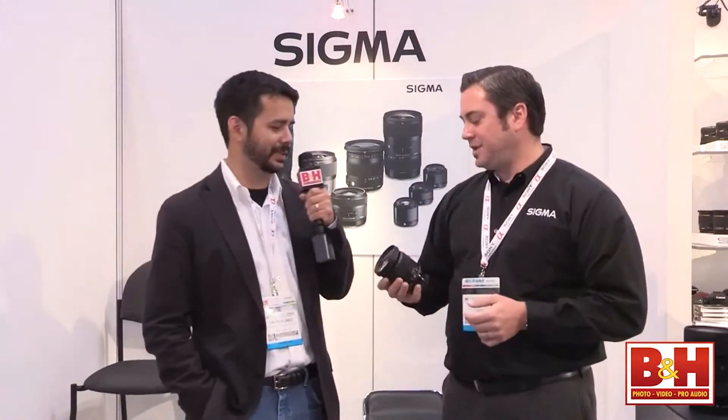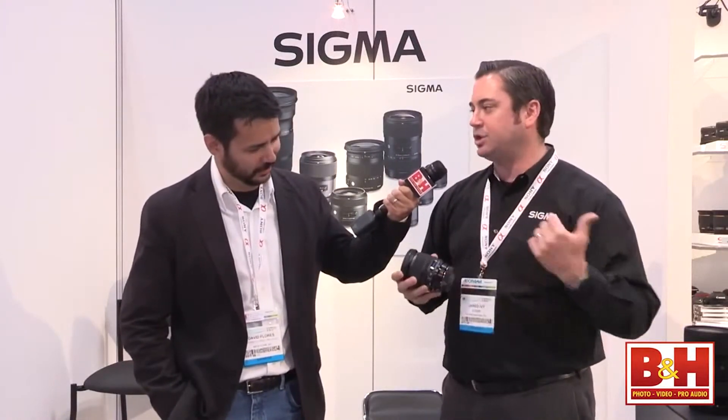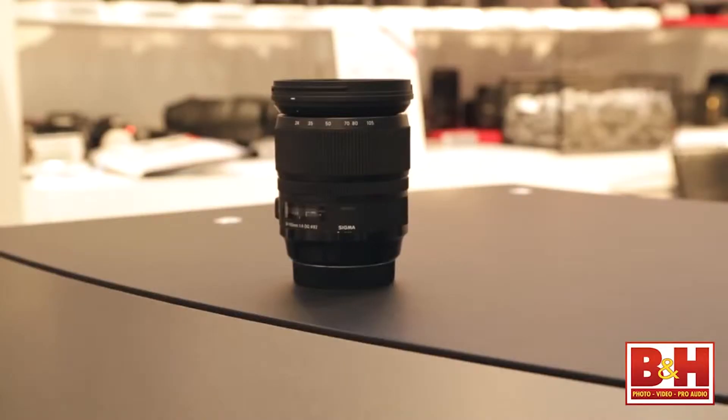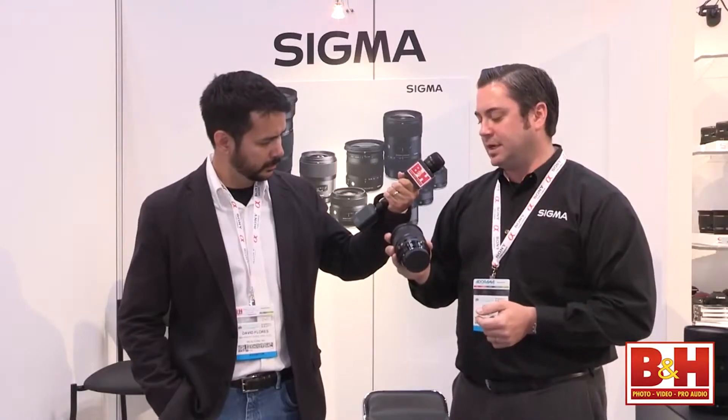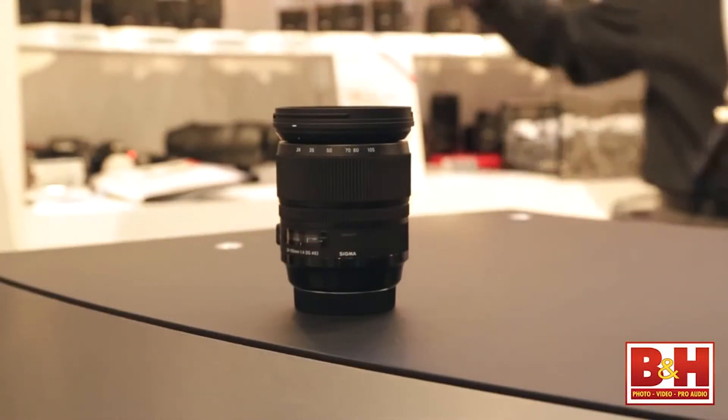This is fantastic. Now wait, what is this? We actually just announced this last week. We have two here at the show that we're letting people try out. This is the 24-105 f/4 optically stabilized lens. This has not hit the streets yet, but we're looking at availability hopefully next month for Canon and the month after that for Nikon.